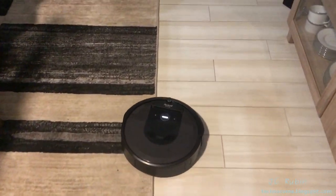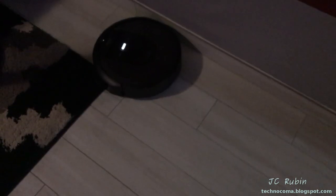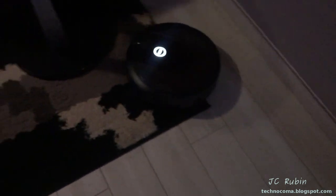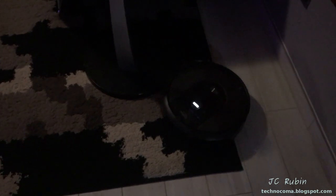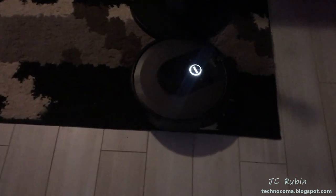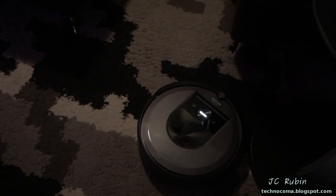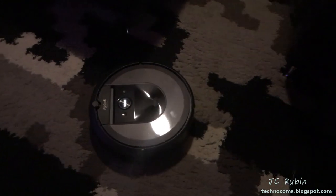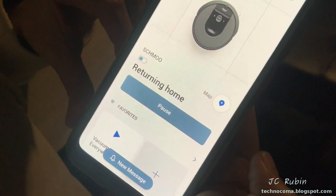I was interested to see how this would operate on shag rug — this looks like a non-starter. It sounded like it was in pain. This is something I'm going to map off, except for a small section that allows it to get to the other side of the living room. This rug would be more appropriately handled by the Dyson. I really didn't have high expectations for the Roomba to clean the shag rug like the Dyson does. We're going to send it home manually.